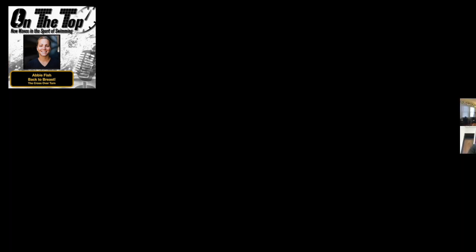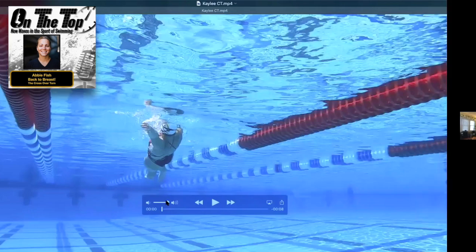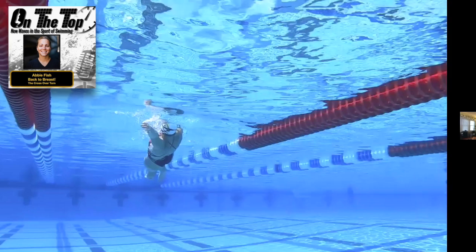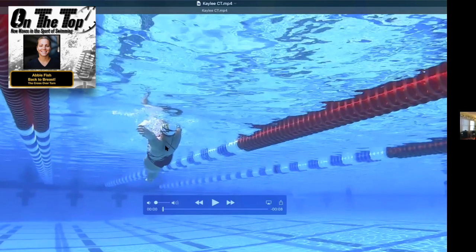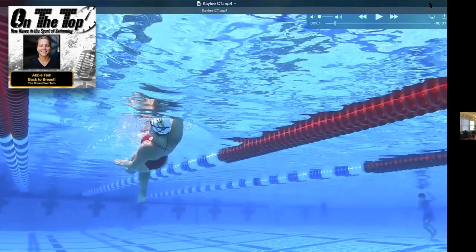Let's take a look at the elusive crossover. I literally just shot this video about ten minutes ago — it's not even on Instagram yet. For all your viewers, you're getting the first look at this girl's awesome crossover turn. I was pretty proud of this shot.